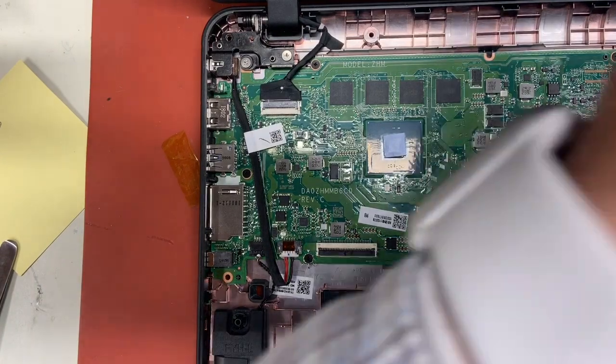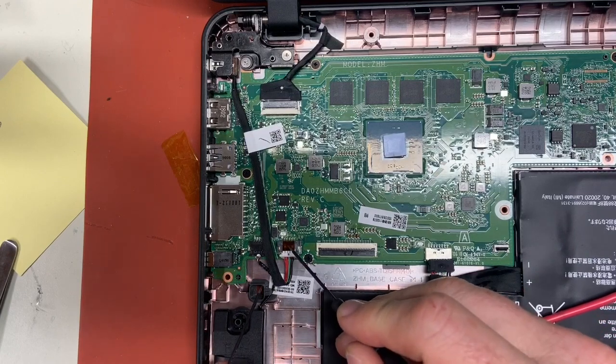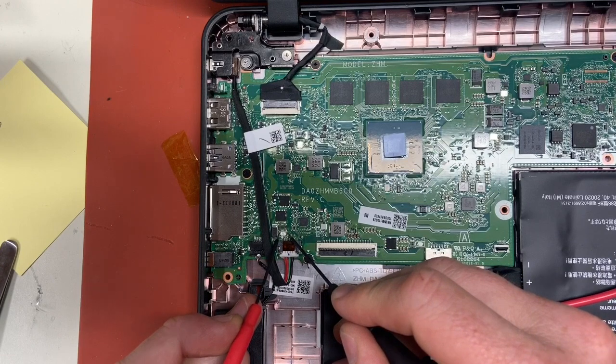If you have a multimeter you can check for continuity between the fuse that's right in front of the DC cable. If you check on either side, on this one there is no beep on this white fuse.